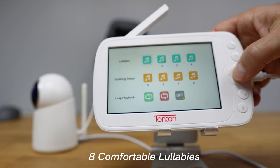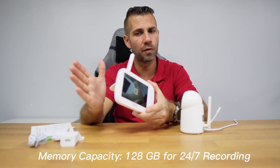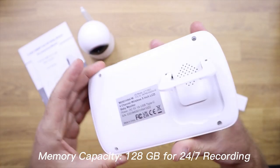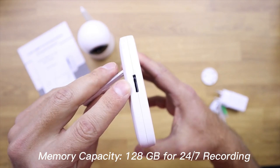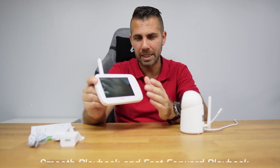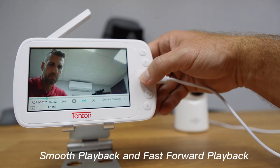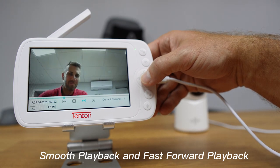There's also a music option — I can select music and play it through the speaker on the camera. It supports up to 128GB of microSD card storage, so it will record 24/7 if you want. Playback is easy: the video is split into chapters so you can press fast forward to find the footage you're looking for.